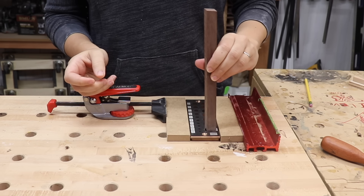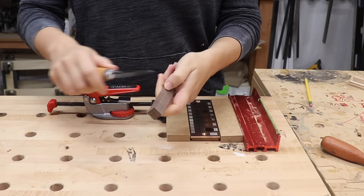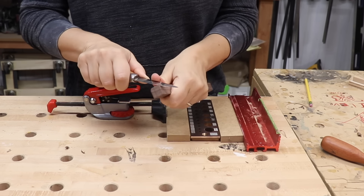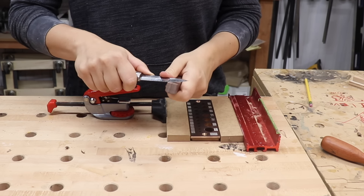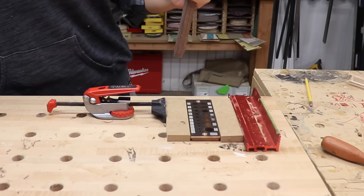Now I can't just start putting this square piece through the big hole — I first need to chamfer the ends over here, so I'm just going to use a knife and cut off all these corners and kind of make it like a pencil.